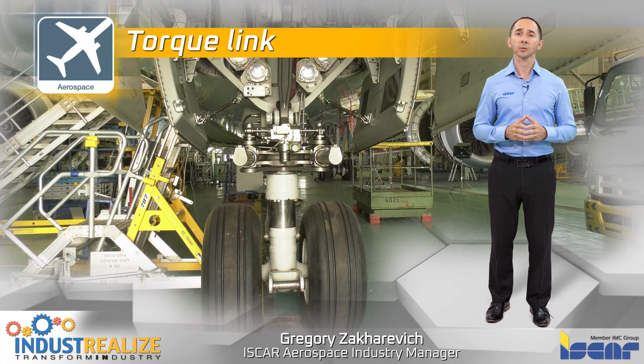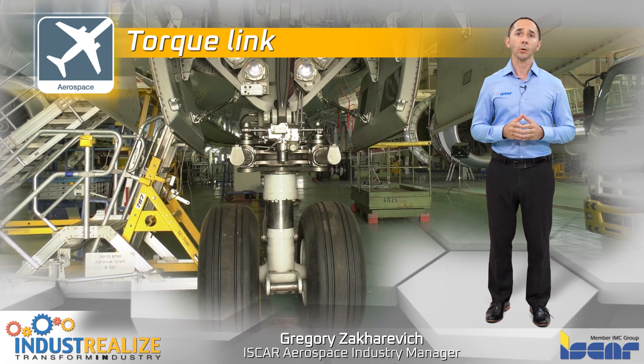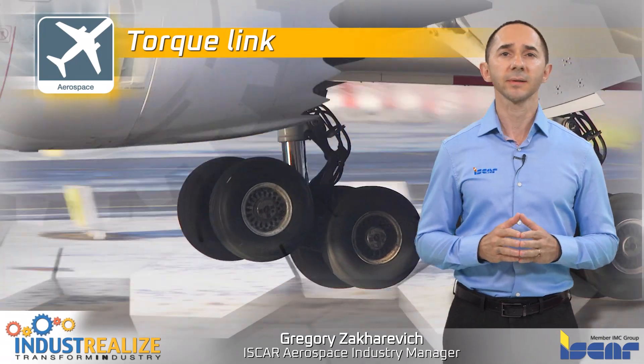The torque link, which is a part of landing gear, is a hinged link between the piston and the cylinder of an oleo-type landing gear shock absorber. During the touchdown phase of an aircraft, the landing gear system is impacted by hundreds of tons.